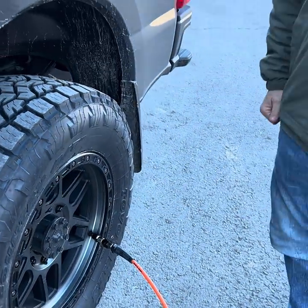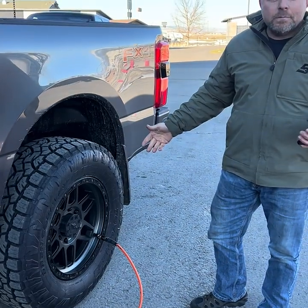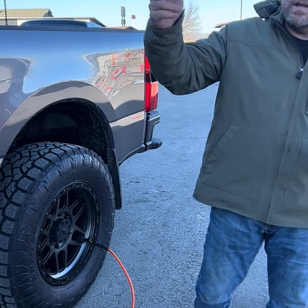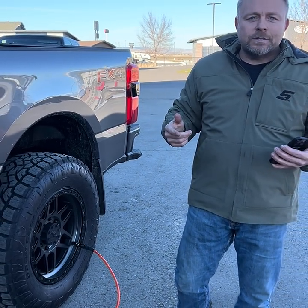It'll shut itself off at whatever predefined pressure, and then essentially you're just going to go ahead and start filling tires to the set pressure that you want it to be at.